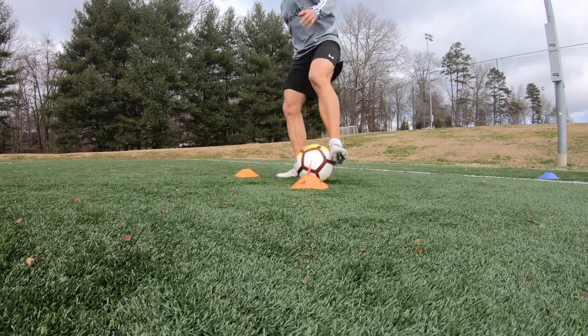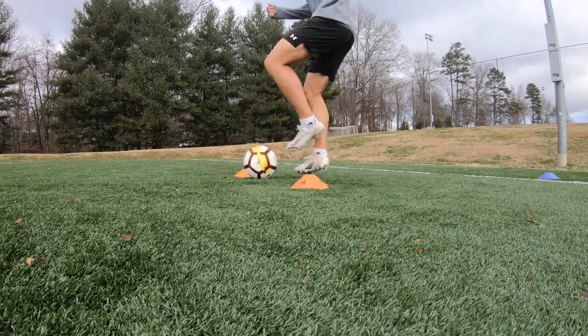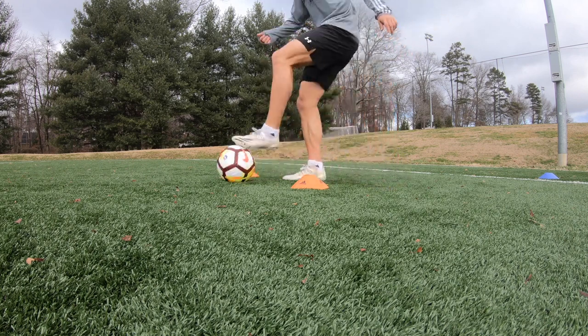That's really what ball mastery is — it helps you gain the confidence and control of the ball to where you can instinctually perform moves on the field to get away from opponents, solve problems, and all that. Ball mastery is just being able to gain control and confidence on the ball.